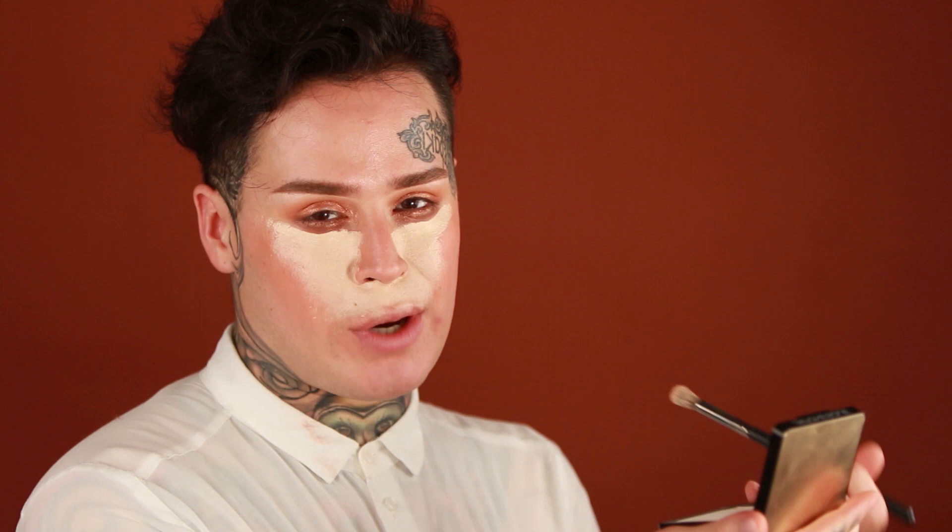Next I'm going to use what isn't really a concealer — it's a concealer-foundation. It's the Central Skin Enhancer from Kevin Aucoin, in shade SX02. It's really light, but I like putting it on beforehand because when I put the foundation over it, it blends really well. I always bring it to my upper lip as well, just to go over that orange corrector and blend everything out.